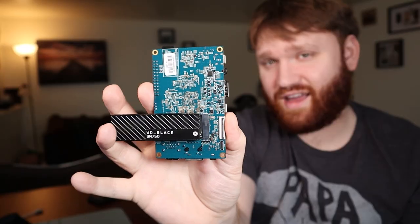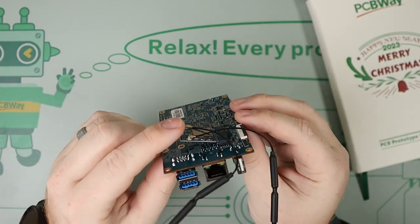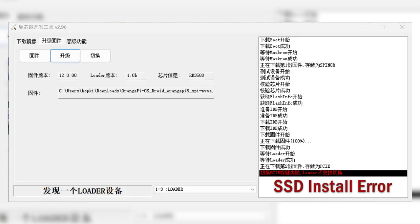Obviously you would want to use the right size and mount it properly. For me personally, I have not had the best of luck getting an SSD to install onto this thing. They do have a full in-depth guide of how to do it step by step, but a lot of the software is in Chinese.